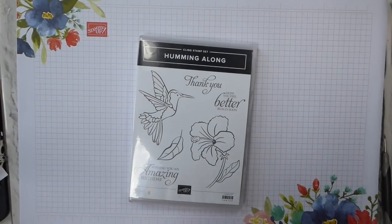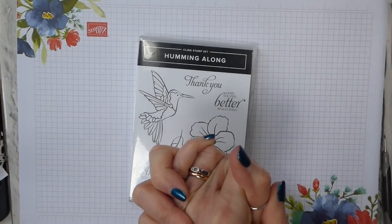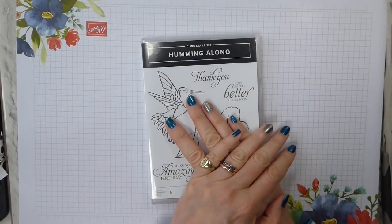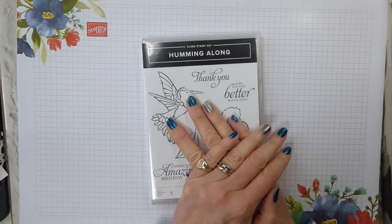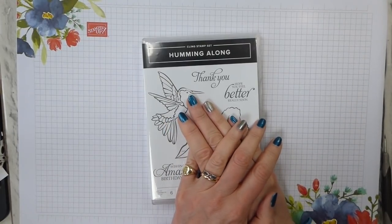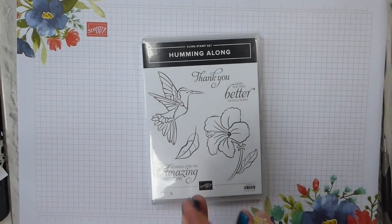Hi there, it's Liz Yule from Old Stables Crafts. Thank you very much for joining me again today. As you probably know, I'm an independent Stampin' Up demonstrator from the UK, based in Oxfordshire. Today is one of those spring days where one minute it's sunny and the next minute it's wet. The garden kind of needs it. We had a really hot Easter, which was wonderful, but we've now got one of those sunshine and shower days.